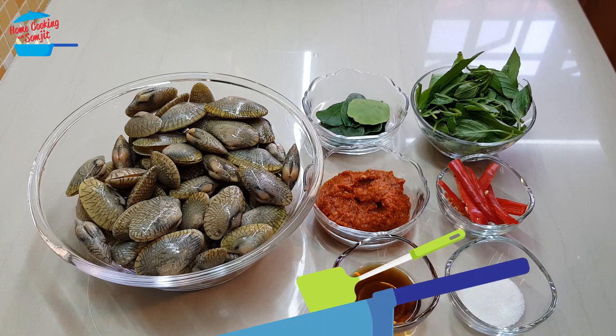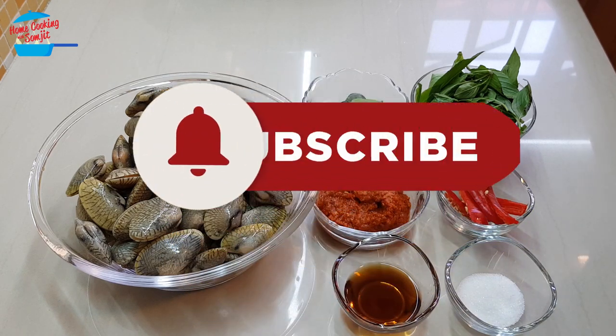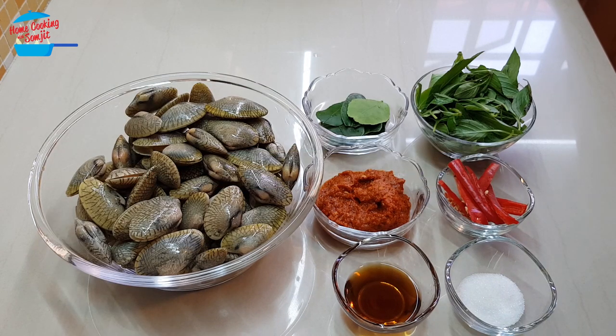Hello, welcome to home cooking with Somjit. It has been some time since I cooked Thai food, and today I'm going to cook stir-fry lala in red curry paste, or hwai lai padh prik kang.